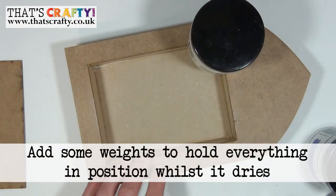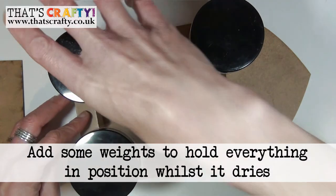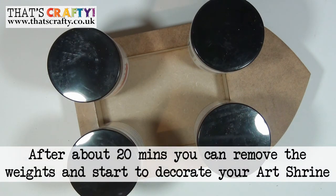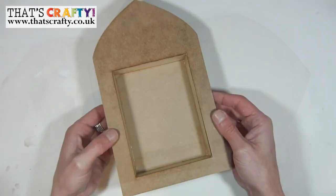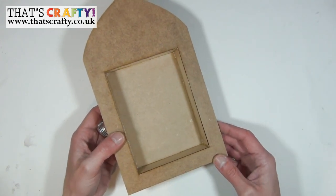When you're happy with the positioning of the top plate on the back plate, it's a good idea to pop some weight on it just to hold everything in position whilst it's drying. After about 20 minutes you can remove all of the weights from your shrine. Now your shrine is completely dry it's just a case of decorating it however you wish.